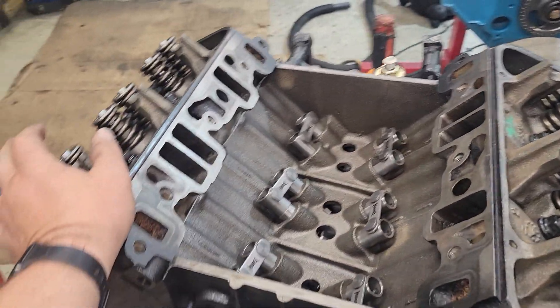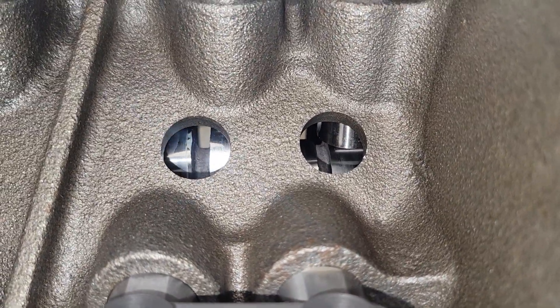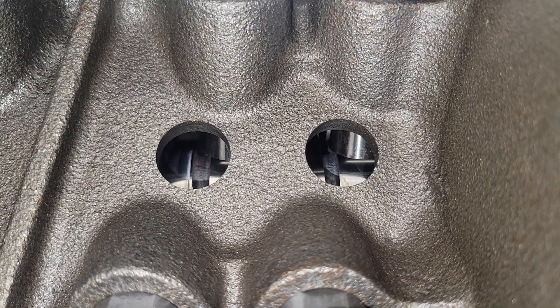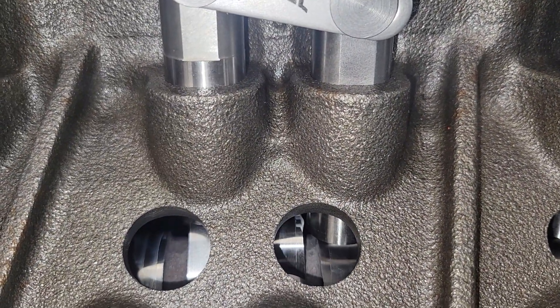Everyone always wants to talk bad about Comp — well let's talk good about them. I've got a core here that is a 2023 grind and I don't have any adjacent lobe interference.